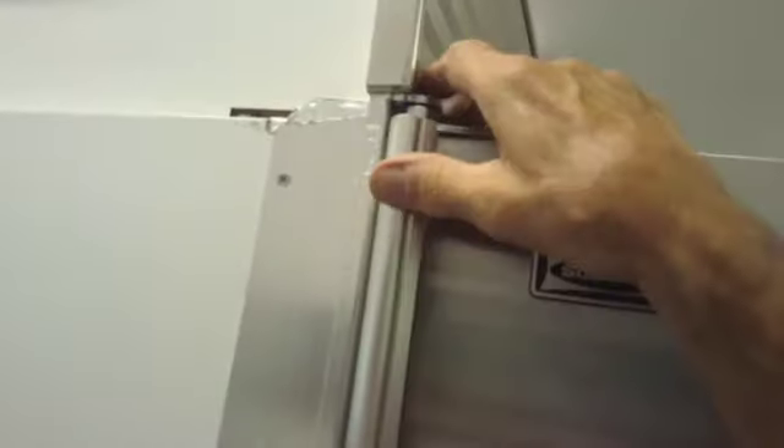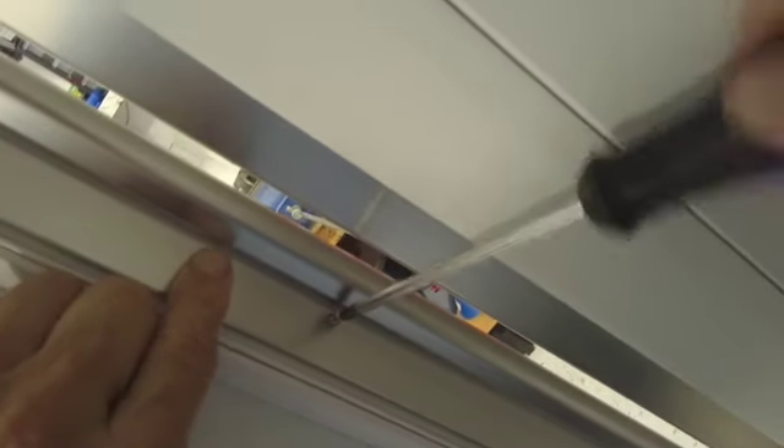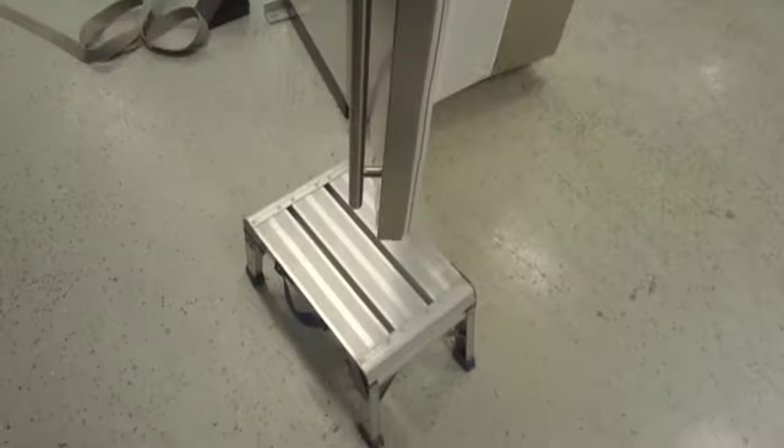One last thing to do is put on our trim piece, and that goes on right here. So this goes like this. Then you open the door and get it from inside. It's pretty simple. Let me get a short screwdriver and we'll finish putting these screws in. Trim piece is on, four screws — that's it.